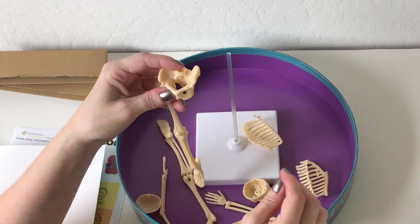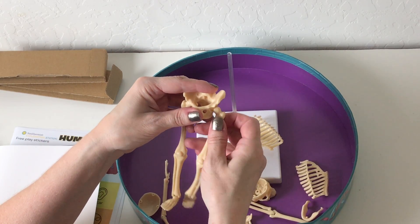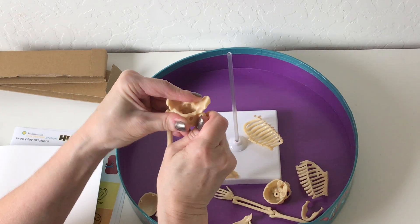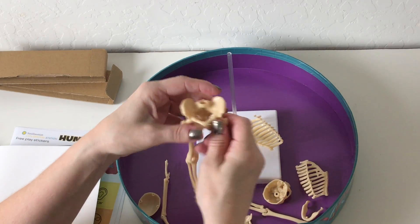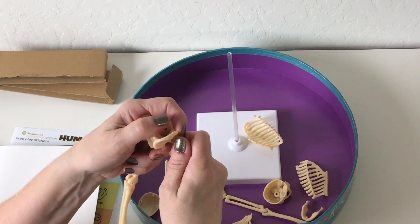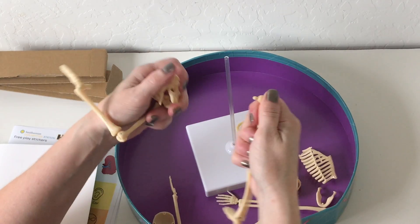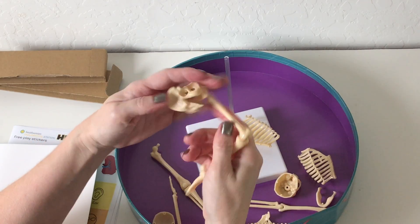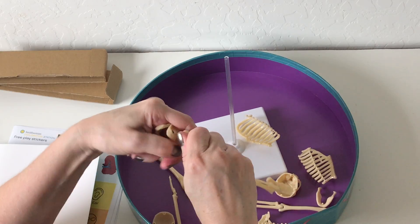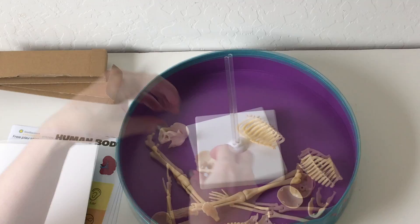Those do snap in pretty hard, so if you have a really little one, Samara is probably not going to be able to do that. Did you hear that? But the good thing is that means it's not going to fall apart on you. Can I get it back out without breaking it? I may have just done part of the project for her. Oh yeah, it'll come back out — I wouldn't reef on it too much, but it'll come back apart for you.